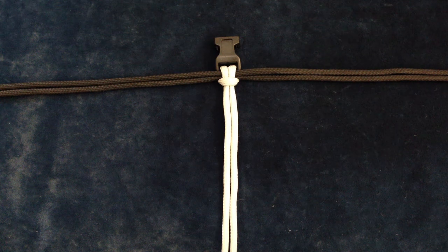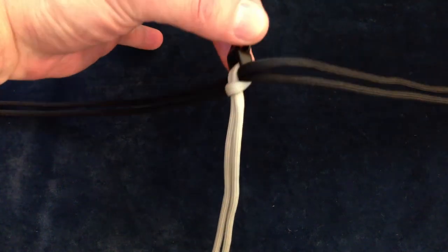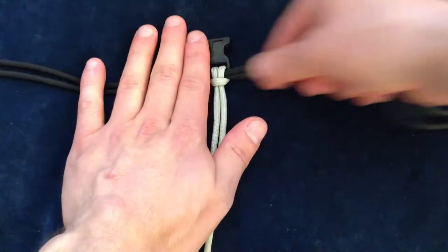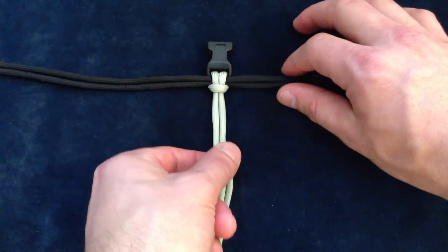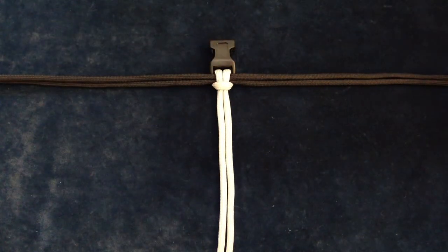Hey everyone, in this tutorial I'm going to show you how to make D-Man's awesome 007 bar. I already connected to a buckle — all I did was do a cow hitch and feed the two cords through it. If you want to follow the look of his, I suggest using two black and a white for the center cord, that way you'll get that tuxedo kind of look when you're all finished.